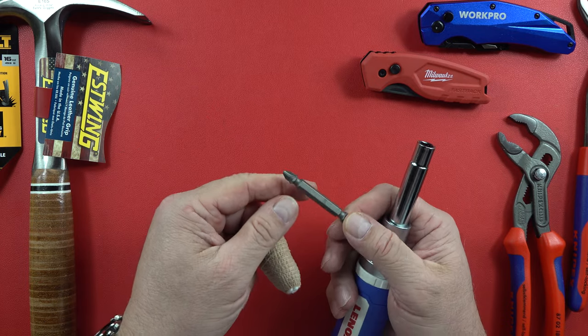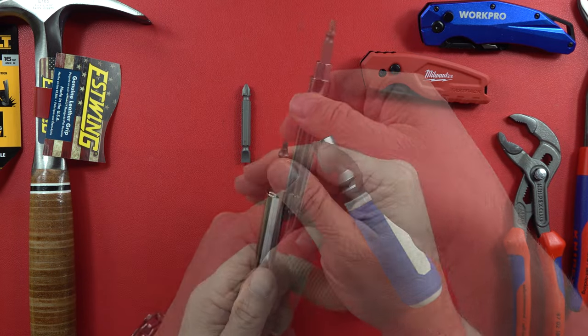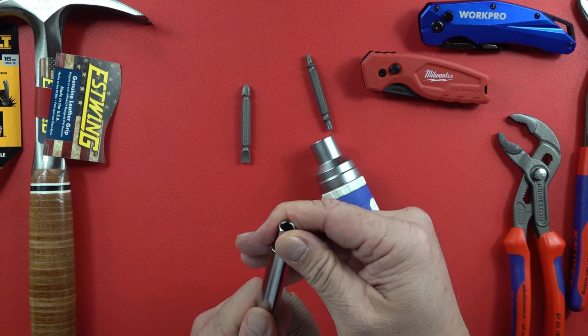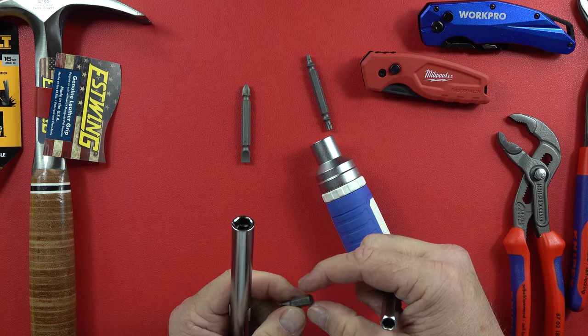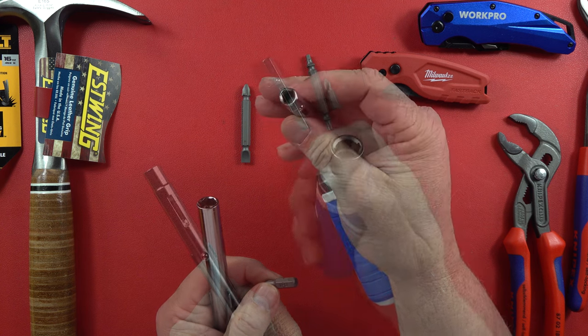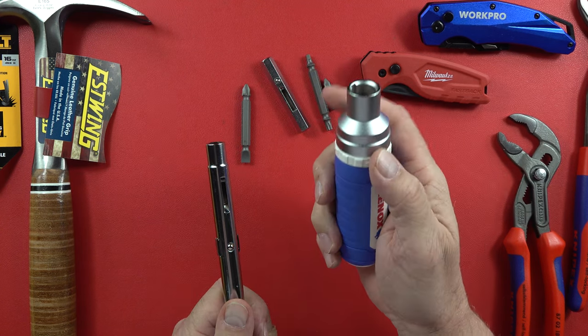There is the size of the bit, and the whole thing comes apart like that. That's the Phillips one right there — that's going to be one of your drivers, and there will be another one. Super cool, very heavy duty. I like the finish on it — it's very well done.